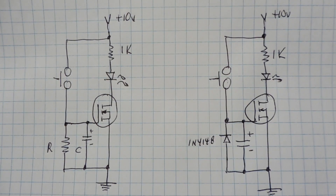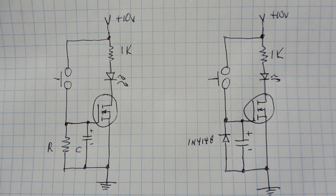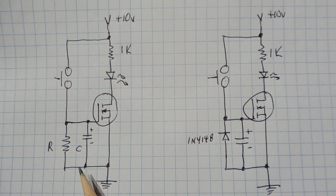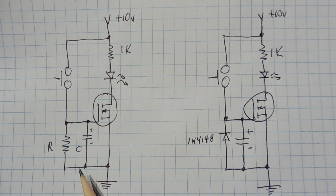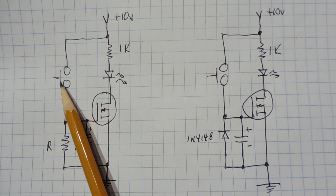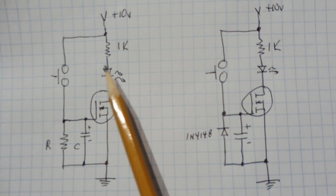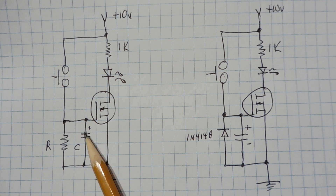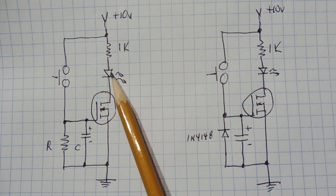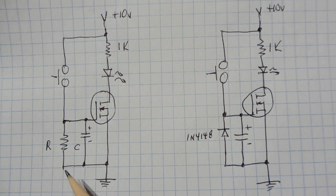Here are two circuit variations you could experiment with — both are very simple timers. In the circuit on the left, I've added a capacitor from the gate to source on the MOSFET, with a value from 1 to 10 microfarads, and a resistor in parallel with the capacitor. When you press and release the push button switch, the capacitor charges to 10 volts, turning on the MOSFET and the LED. The resistor then bleeds off the voltage, and when it drops below the threshold voltage of the MOSFET the LED turns off. The RC values determine the timer interval.